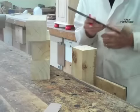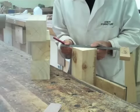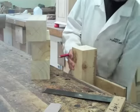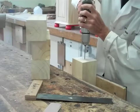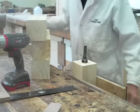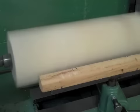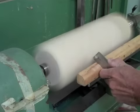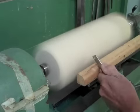Cutting the legs to length and now just centering them ready for the wood lathe. Drill about a 4.5mm hole each end, only about 15mm deep. I've marked on the tool rest the places where I want to do the design of my leg.